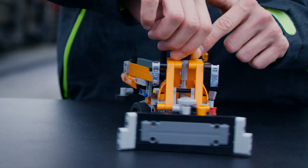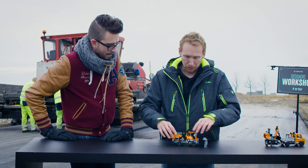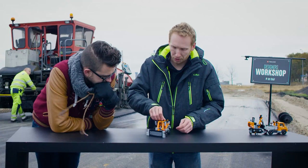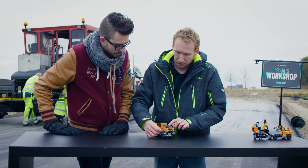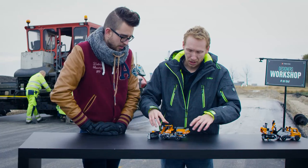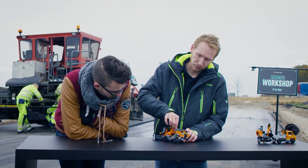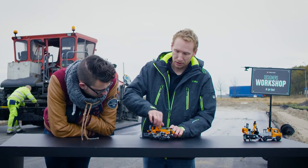Let me show you all the functions it has. First, articulated steering, so it's quite easy to go everywhere. In the front, you have a big blade — so if you need to remove a lot of snow, just place it down, adjust it, and you go. On the back, there's a conveyor belt that lets you spread salt and sand, anything you load on the truck. Then when you go back to the garage with too much material, you can just use this gear here to unload.